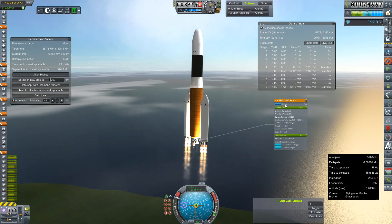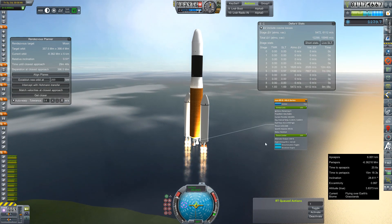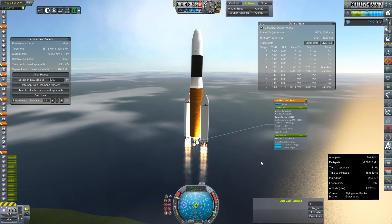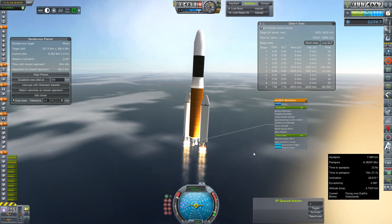These are the HG3 sea level variant. They have a much better ISP at sea level — I think it's 360 at sea level. It's already gone up to 396 on our ascent here, which I should be paying much closer attention to.